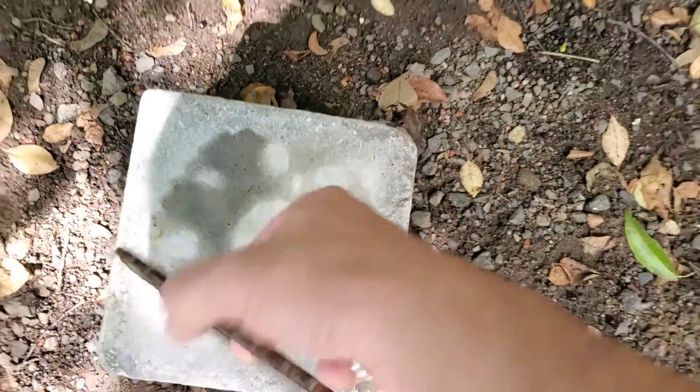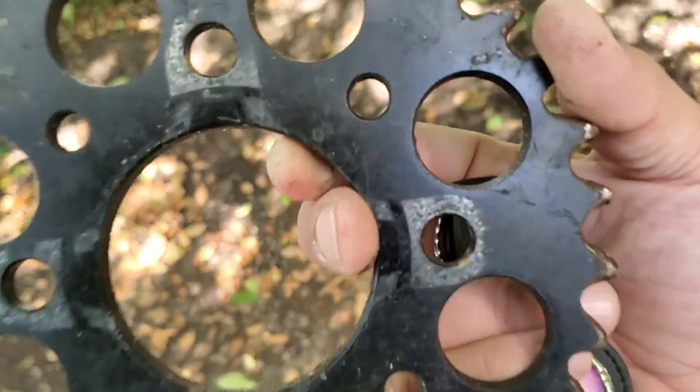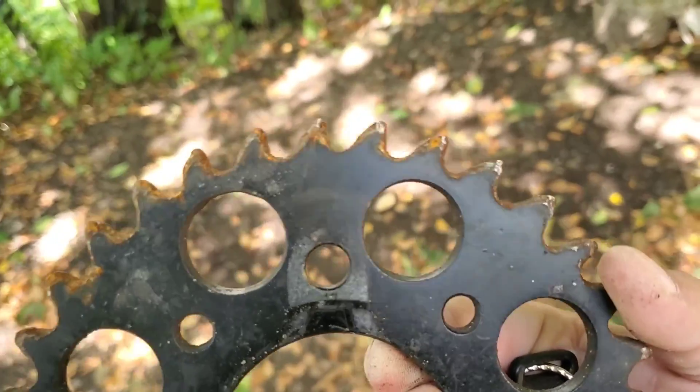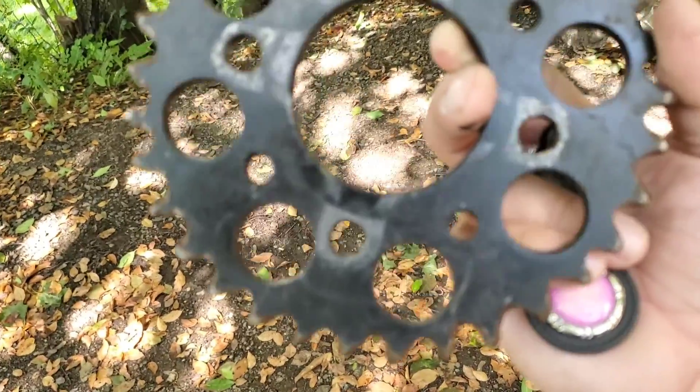That is the old sprocket off my wife's bike — would barely drive. But yeah, that was my bike and the other bikes.